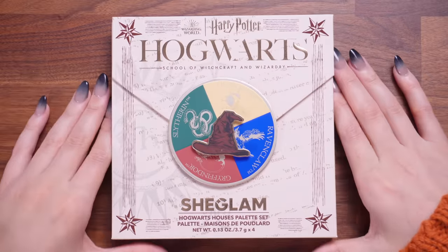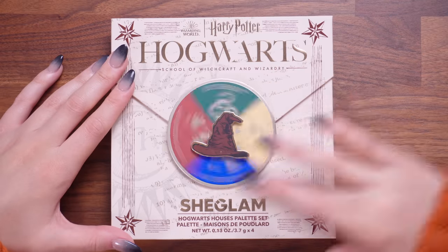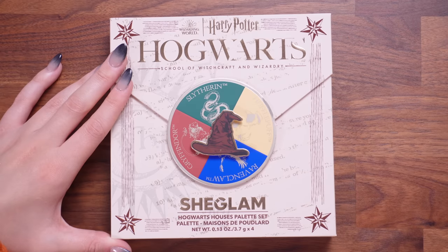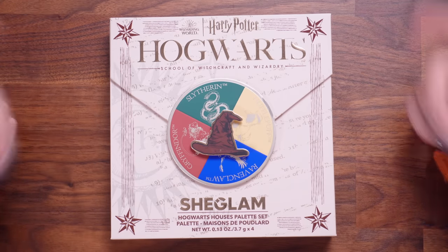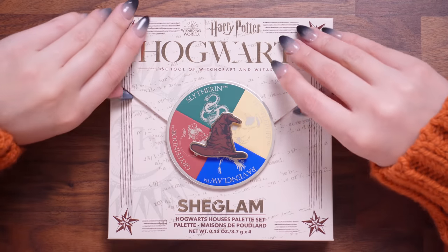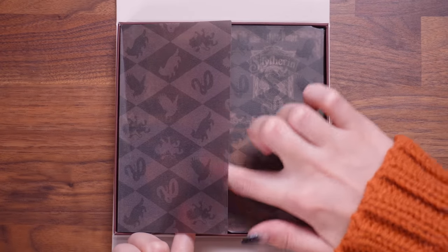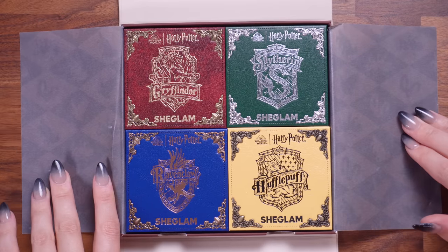It's time for some Hogwarts house goodness. We can sort ourselves — let me just quickly spin around. Hufflepuff! Of course. I'm actually Gryffindor, but that would be my second house. I love that they've given us a little sorting hat spinner — that is very satisfying. Hufflepuff again. Fine, I'll be a Hufflepuff for today. So this is the Hogwarts School of Witchcraft and Wizardry SheGlam Hogwarts house palette set. Is this going to be one giant palette? Let's open it up. It's got some fancy translucent Hogwarts tissue. There are four palettes — these are like faux leather and there are these metal detailings in all of them. This is actual metal on all the corners.